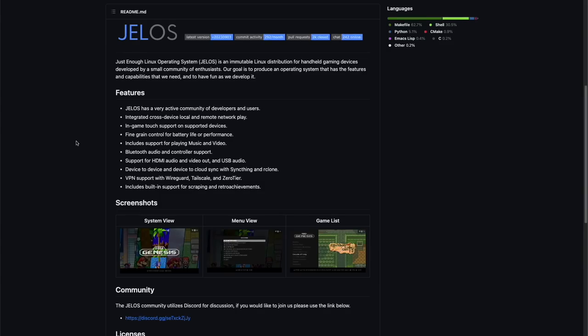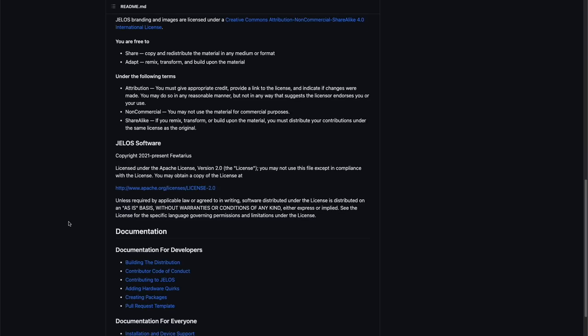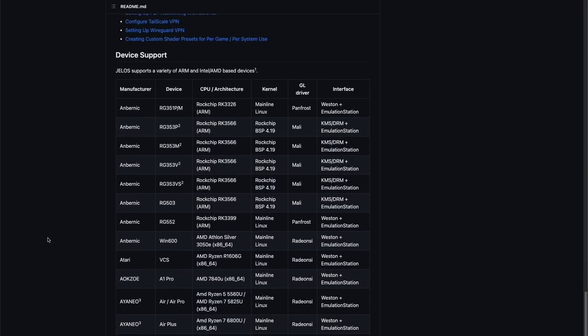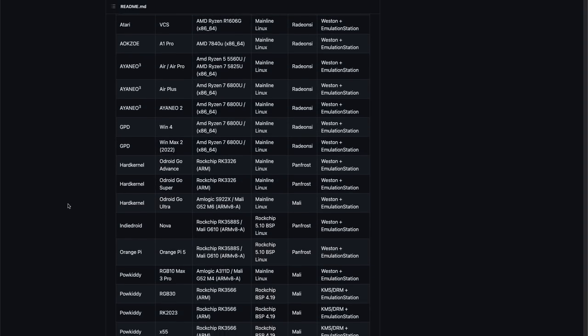JELOS stands for Just Enough Linux Operating System. It's a custom firmware available for most of the Linux-based handhelds. If you're not familiar with it, I'll leave a link below so you can check out its features. If you scroll down on their webpage, you'll see a listing of all the devices they support — mostly the Linux-based versions of the Anbernic and more recent Powkiddy devices.